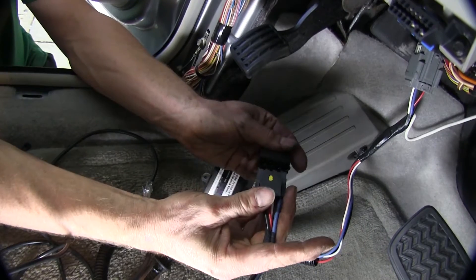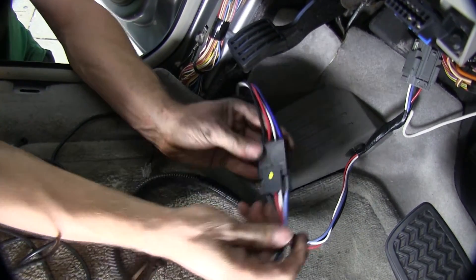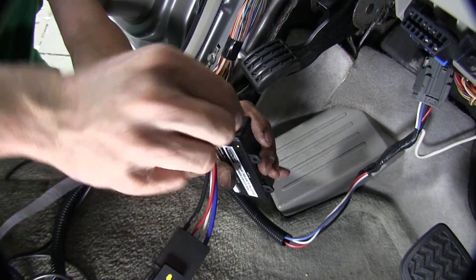So we know how it fits, let's go ahead and plug in our adapter cord, along with our two other cords for the brake controller — one will be for the monitor and one will be for the hand control. We'll go ahead and plug all our cords together.